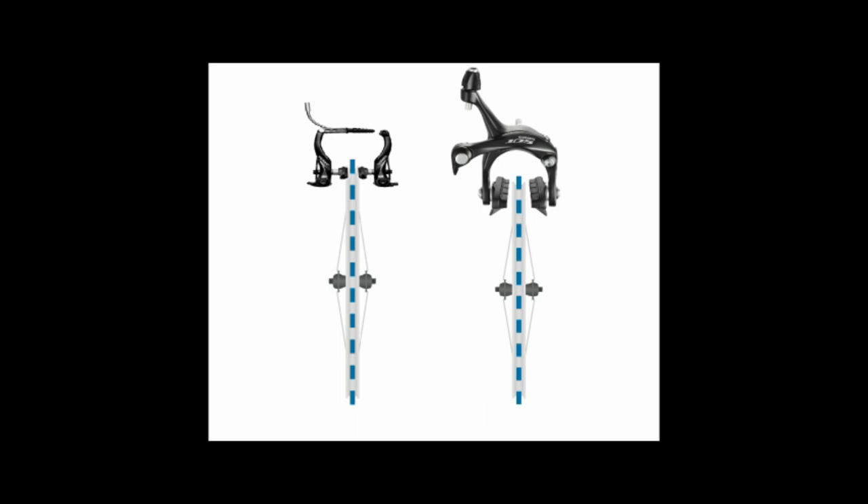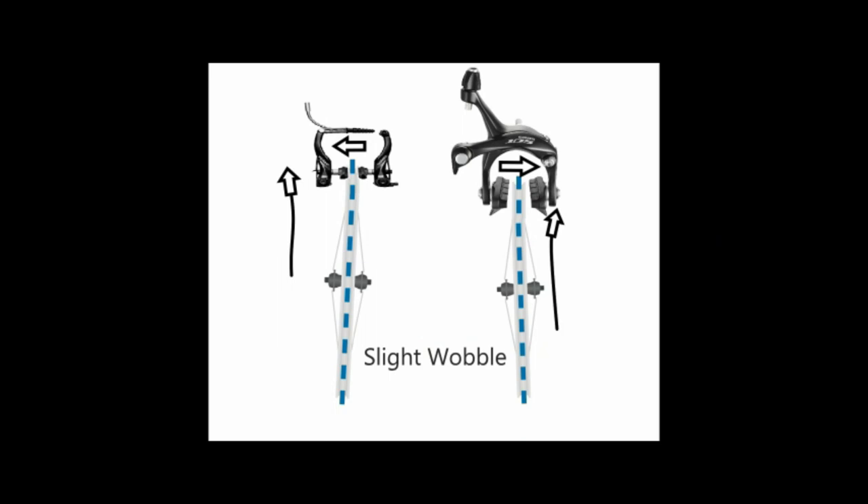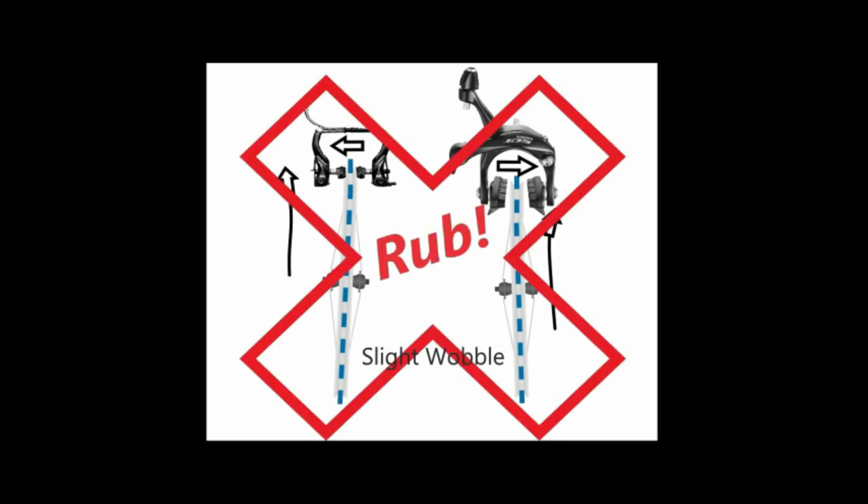In most common cases, one brake arm is dependent upon the other brake arm, both for pressure and also alignment. This is usually not a problem for higher-end bicycles or new bikes where the wheels are true. When bikes are ridden hard or in high-torque applications such as e-bikes and motorized bikes, having your rim rub against the brake pad can be a real problem.